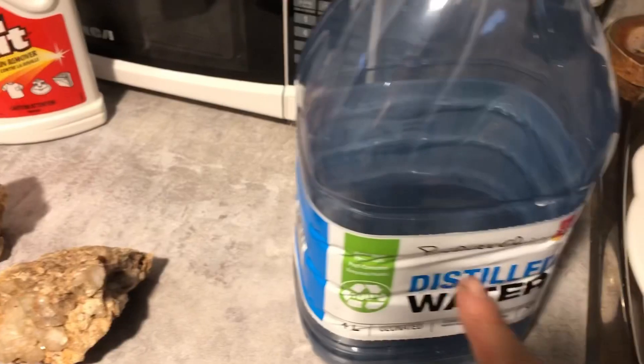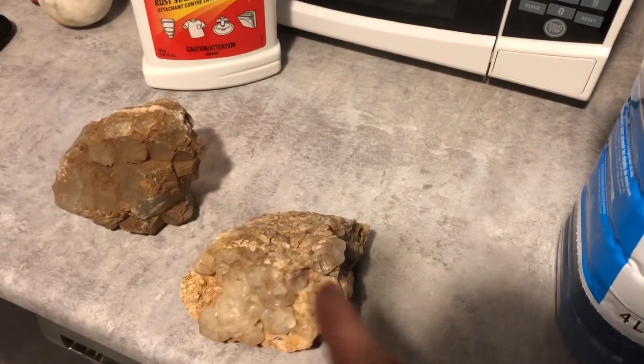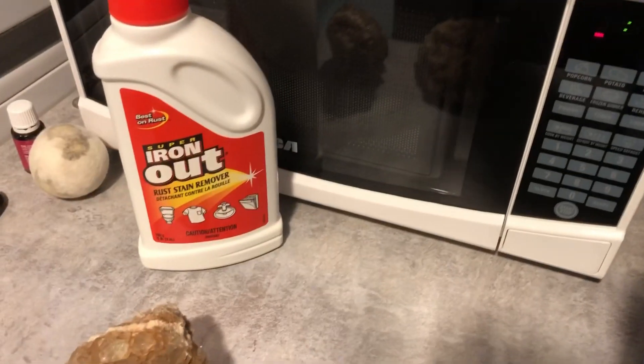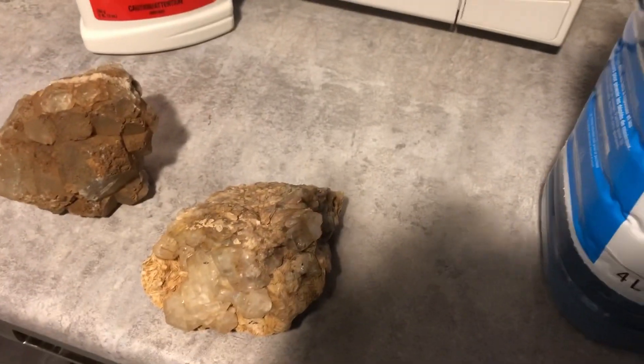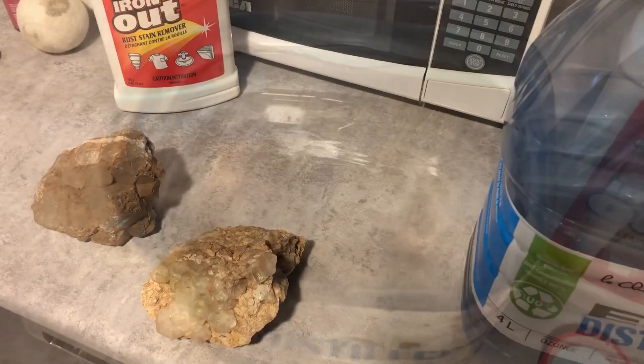So what I'm gonna do is I'm gonna put them in here — an empty jug. I'll just cut it so I can use it as a holding unit. I'm gonna put the fluorite in there and put the Iron Out with the water. I'm gonna be using distilled water for it. So let me just put that in and I'll show you how it looks.